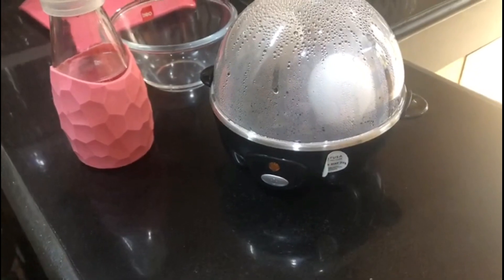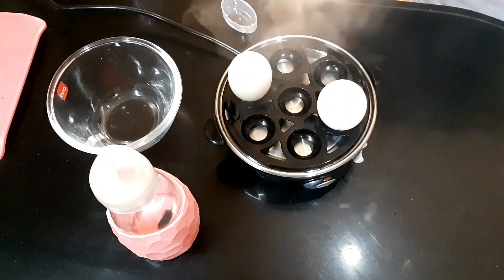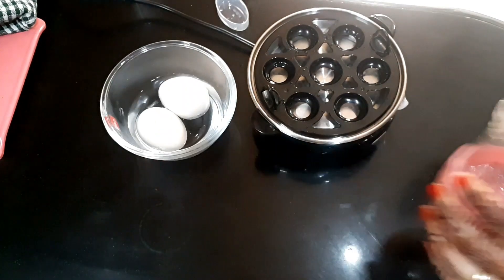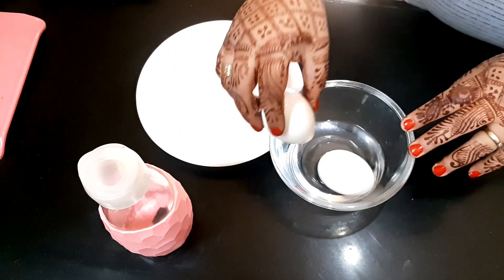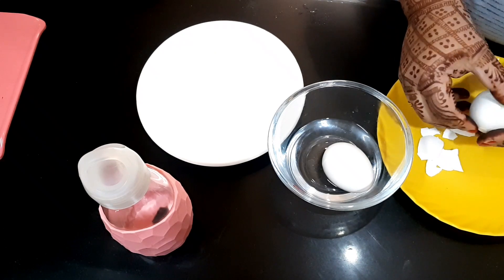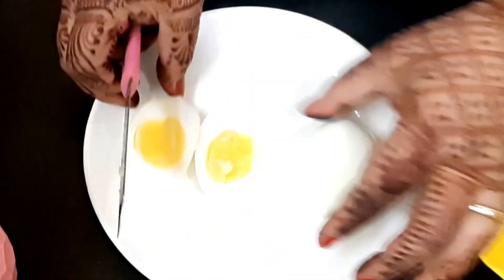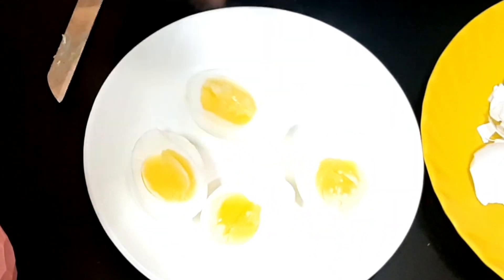Now you can see that it has switched off. Let's open it — the eggs are very hot now, so let's take care. I have taken it here with the help of a cloth. Now I will add a little cold water so it won't be overcooked. Now I will open it. The eggs are very easily peeled, soft and shiny. I am cutting it here. The eggs are very good as I wanted — perfect made eggs. It is a good-looking egg.